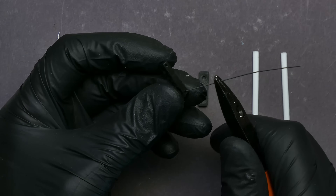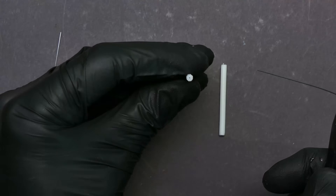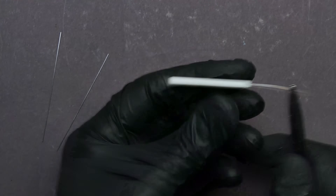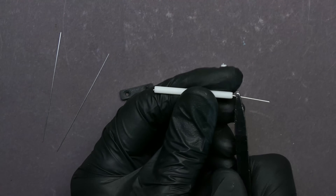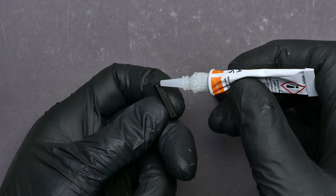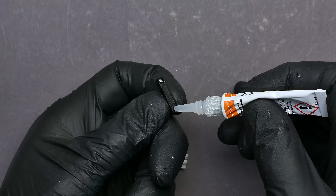Subsequently, a piece of wire is used to ensure the holes are free of any obstructions. Exercise caution not to poke your fingers with the sharp ends of the wire during this process. The two wires are then secured into the first attachment block with adhesive — a small drop of superglue wicks into the hole before the wire is inserted.